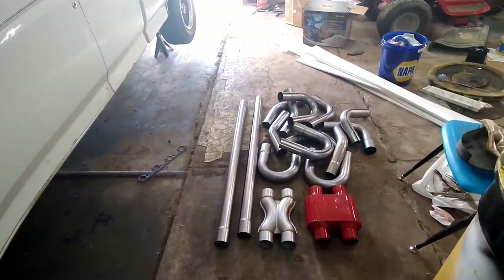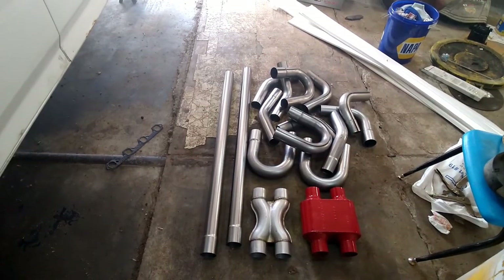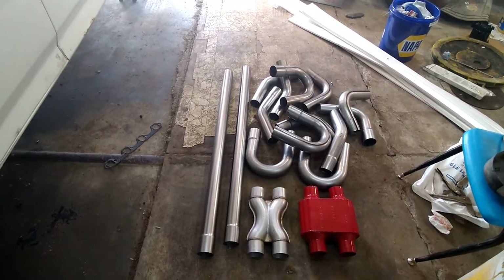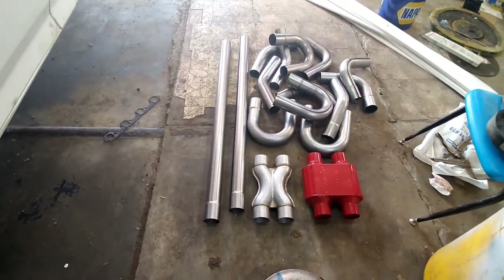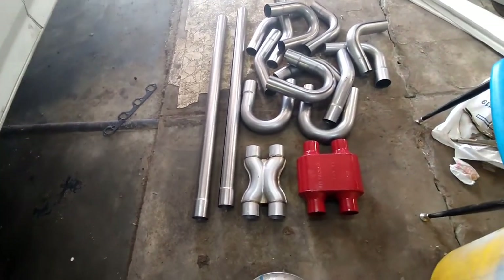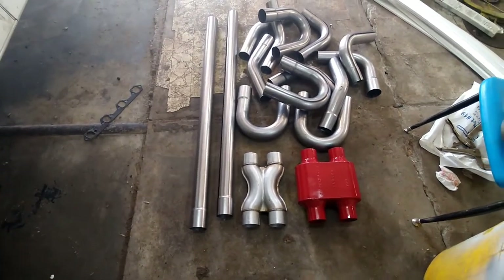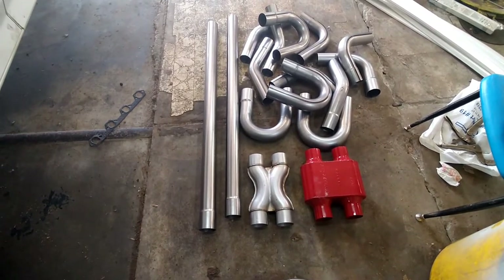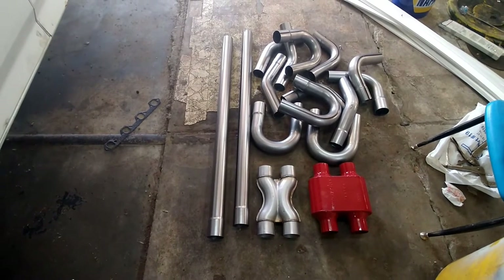Here's everything we're going to use. I just bought a pipe kit off eBay for about $125 — two-and-a-half inch manual bent tubing, just kind of a plug-and-play pipe kit. Got a universal X-pipe for about $23. This time I went with the Cherry Bomb Extreme muffler. I've never tried one, going to throw it on and see. I usually get the 40 or 10 series Flowmaster knockoffs, but we're going to try this. We've already got the collectors bolted on.